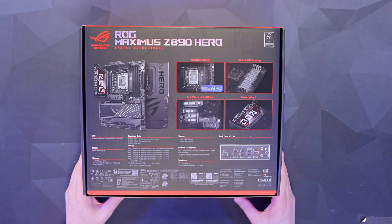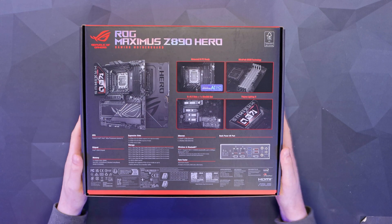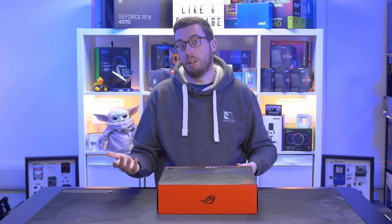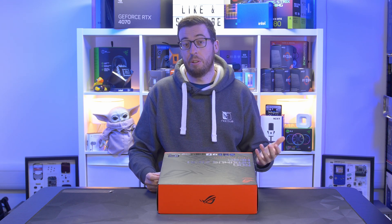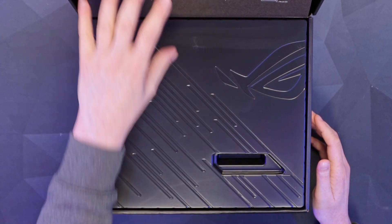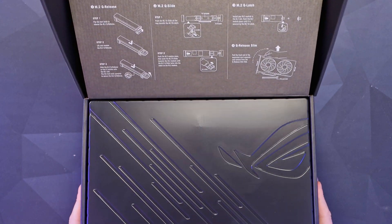We first saw NitroPath DIMM on the Strix Hero for the X870E. It basically allows you to overclock your RAM a lot higher than you might be able to on another board — for example, giving you another 400 megahertz of frequency. So let's open this up.